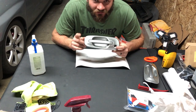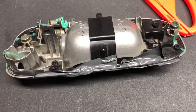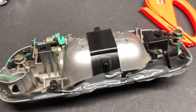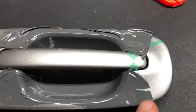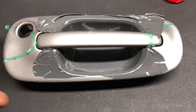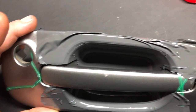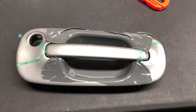Here's the first attempt at wrapping the cup on my door handle — the deep recessed area where your fingers go to open the handle. I just went for it; I could have taken more time. It looks pretty good from this angle. My plan was to put knifeless tape all the way around the edge of the body line, and I did. I'm going to pull the knifeless tape off — hopefully it'll come off — the vinyl isn't too tightly stuck down, so usually it's hard for the knifeless tape to start cutting.